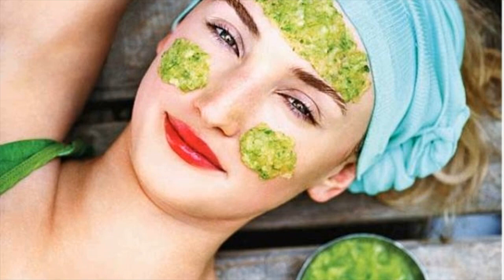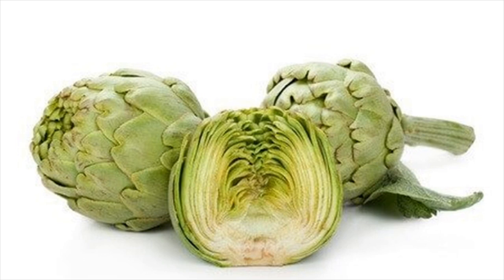Then wash it off. How often you should do this? Do this every day religiously.